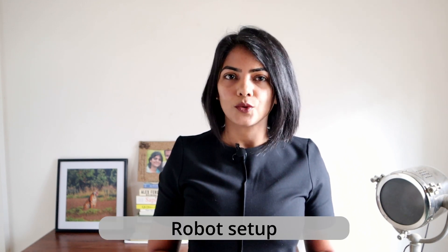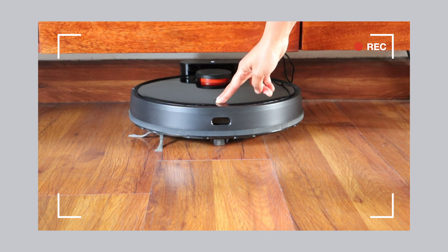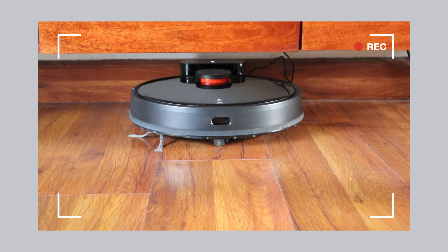Now on your robot vacuum, press and hold the home and power buttons for three seconds until it starts blinking. If you have voice commands turned on, it will tell you that your robot is ready for network setup.